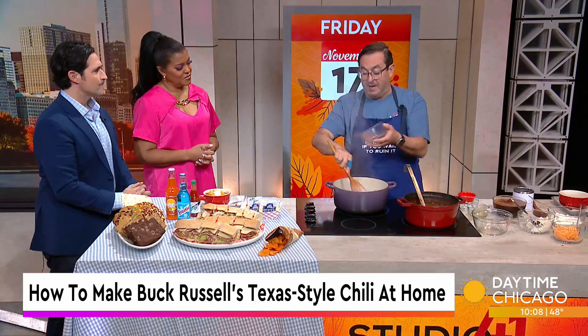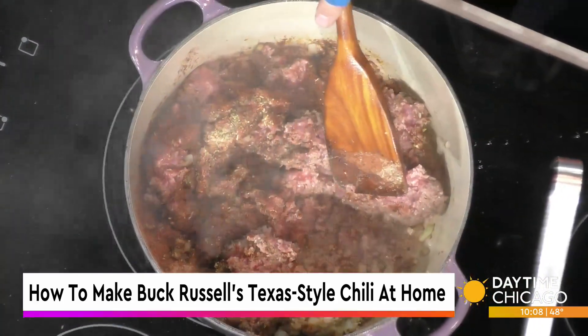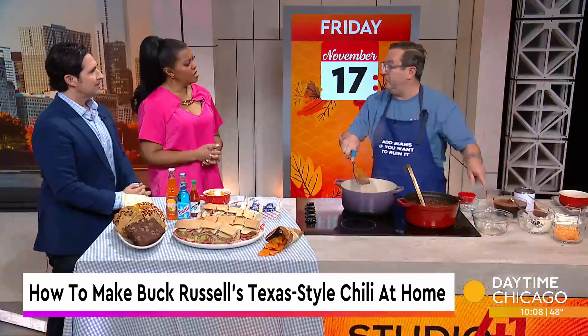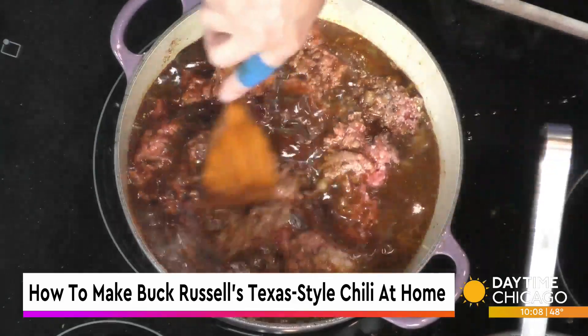We add a little bit of masa, which is cornmeal, to help thicken it. Then we add a little vinegar — that helps temper the heat a little bit and gives a little acid to the fat and the meat. Then we add beef stock and chipotle peppers, and that's where we get that nice smoky, spicy flavor.